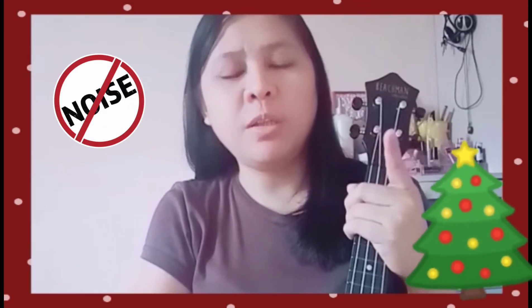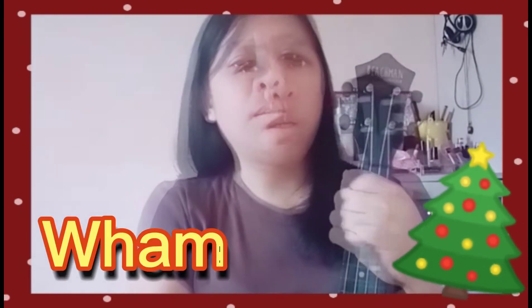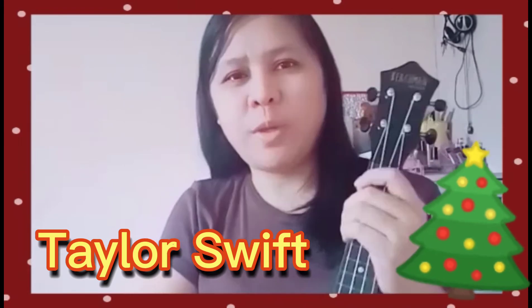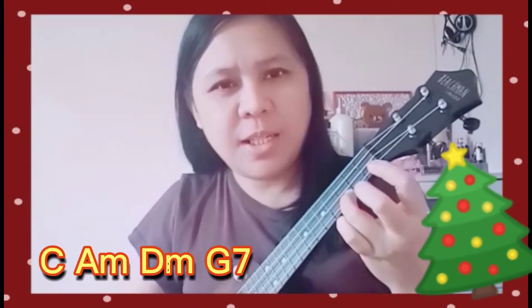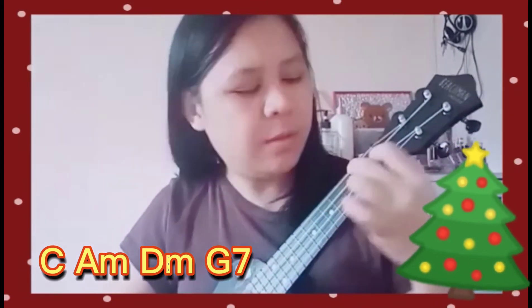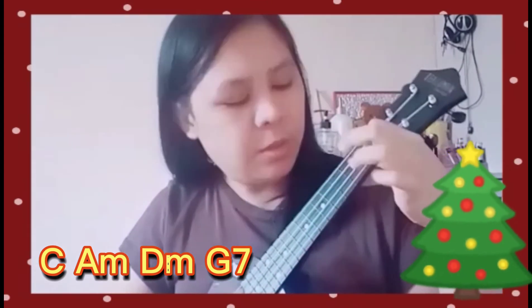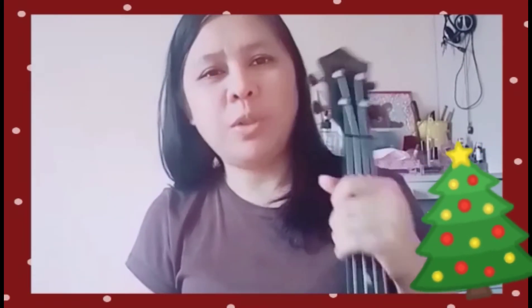The old and original version was sang by Wham! Another version by Taylor Swift. It's another four easy chords — the chords are C, A minor, D minor, and G7.